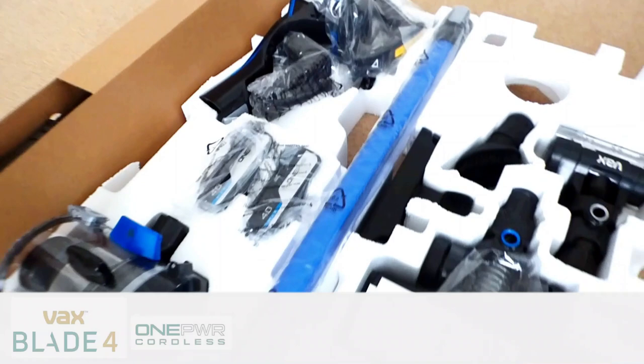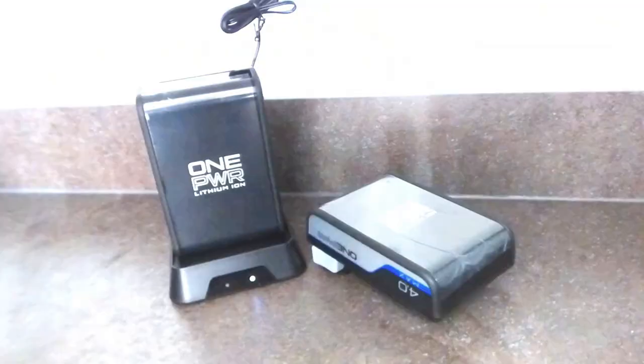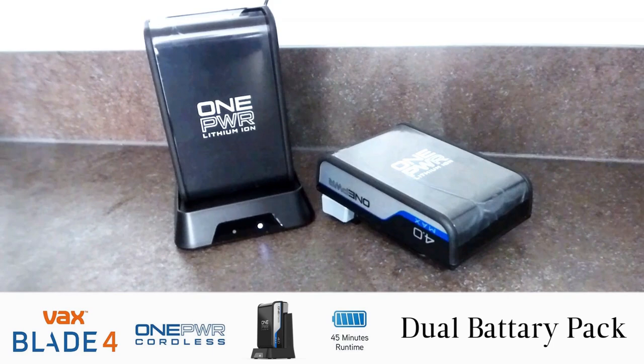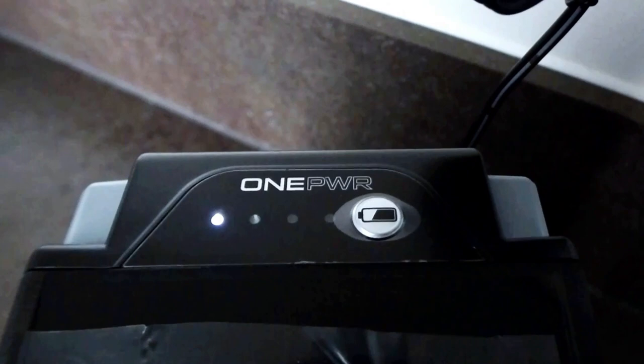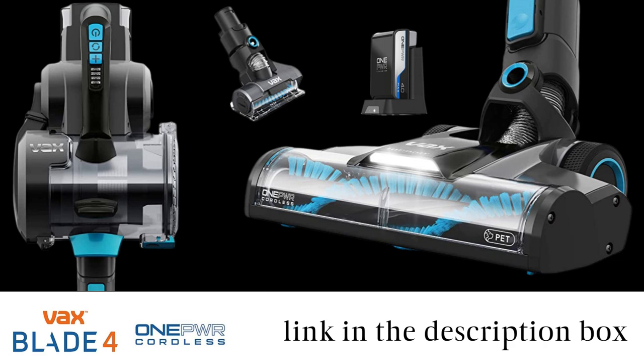Today I took delivery of my brand new VaxBlade 4 Pet & Car Cordless Vacuum Cleaner. Those of you that are regulars to my channel will have seen me using my previous Vax Cordless in some of my other videos. My new one comes with two removable OnePower batteries, so combined this will give me around 90 minutes of continuous cleaning — hurrah! Today I'm going to be cleaning my living room using just one cleaning product, you guessed it, the VaxBlade 4 vacuum.